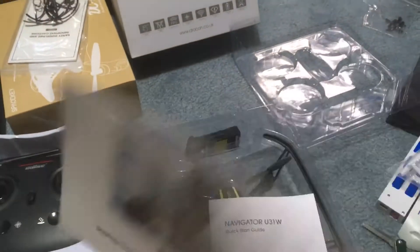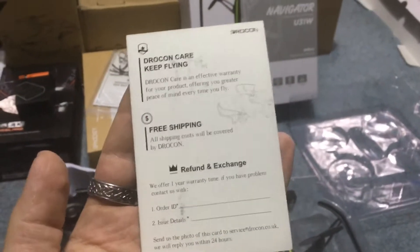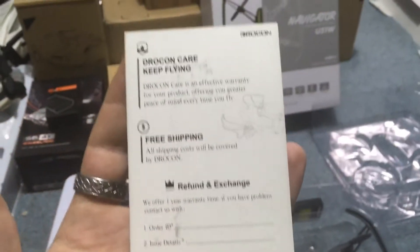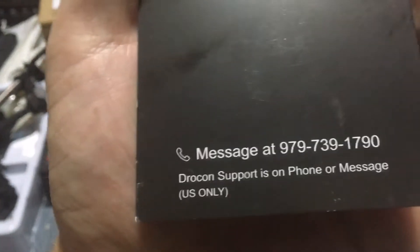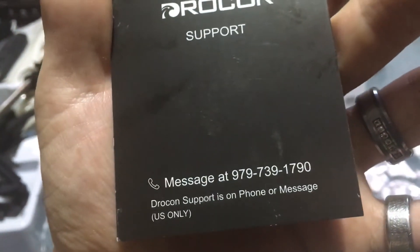We have free VR goggles, probably supplied by Drocon. And this I think is huge — I really do. Customer service is huge with these drones, especially if you don't know how to fly them. They sometimes understand it was kind of your fault, kind of our fault, and they'll hook you up anyway. To be able to have a number you can call — and it's U.S. only — is huge.